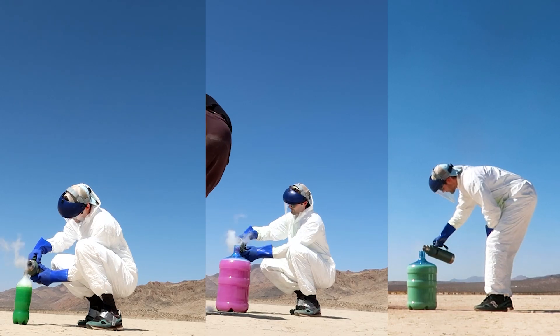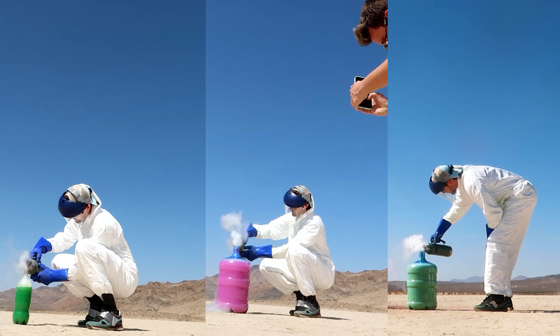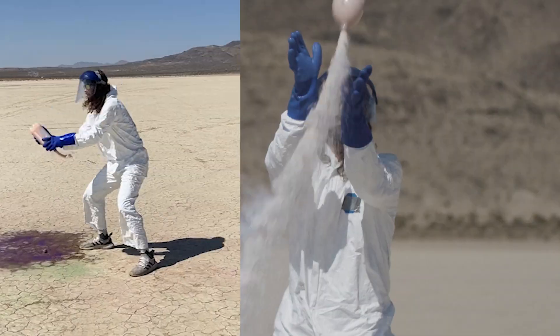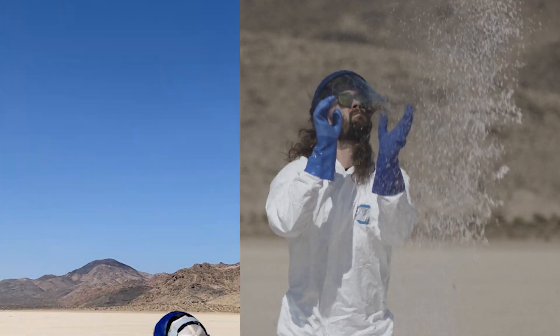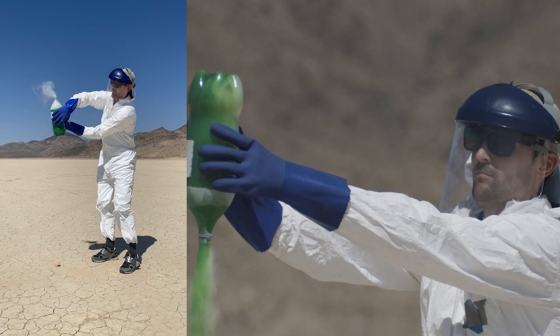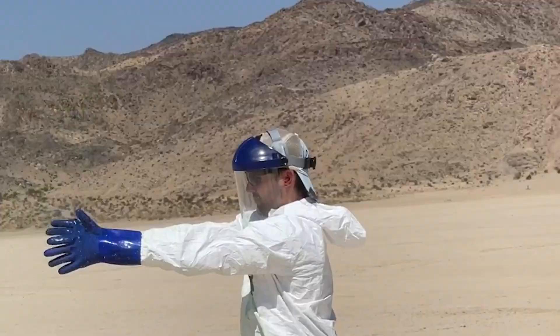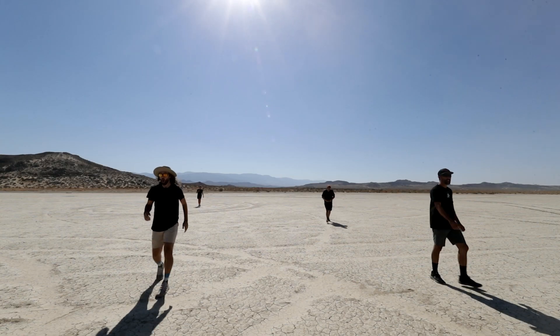When it comes to liquid nitrogen rockets, longer pour times means more liquid nitrogen in the rocket. This also means more thrust and a higher distance the rocket will go, which should buy you more time to catch it. It also means that the rocket has a higher chance of exploding in your face. It's a delicate balance, so let's hope everyone gets it right.